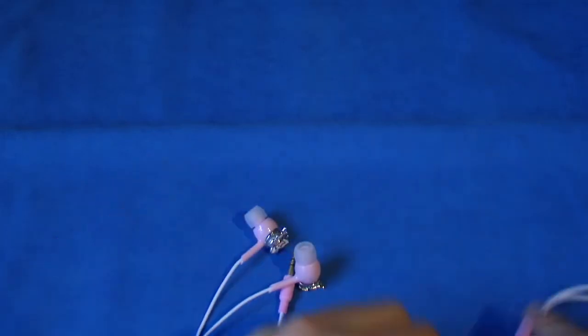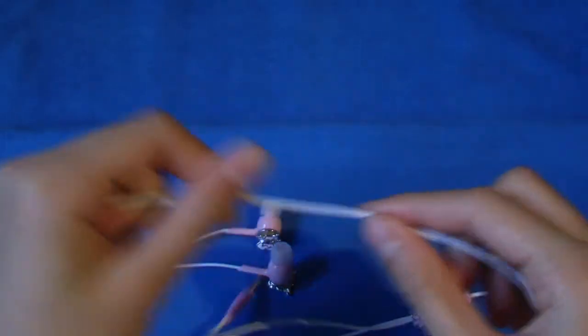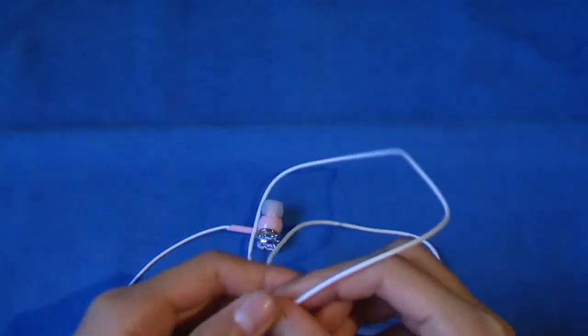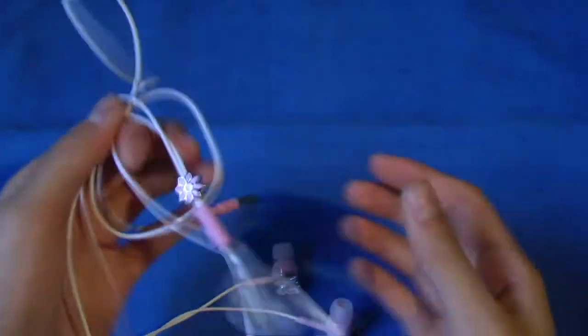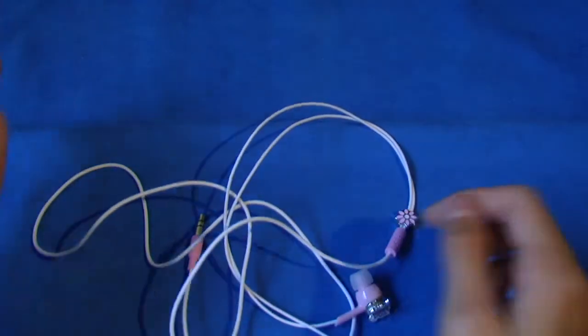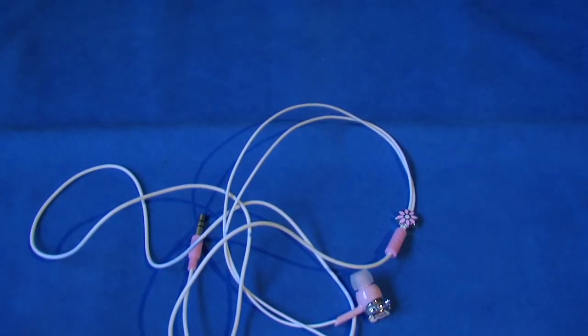The last con is the wire. It has that rubbery material like standard Apple headphones, so as you all know it gets tangled up really easily. I'll roll it up, stuff it in my pocket, and next thing you know it's all tangled. I just really don't like that. Other than that, there aren't that many cons.